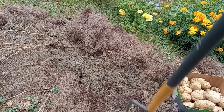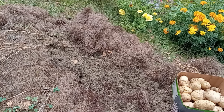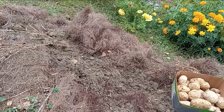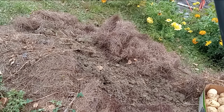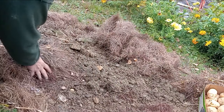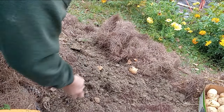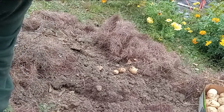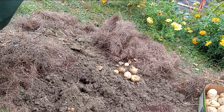Let me grab my spade and fork — that's what I call it, I don't know what y'all call it. Another one, tiny one. That one doesn't look very good. I don't think there was a plant there — in between plants, yeah. One, two, three. I'd say growing in a hundred percent compost gave me some small potatoes. That's what I would say — so now we know.